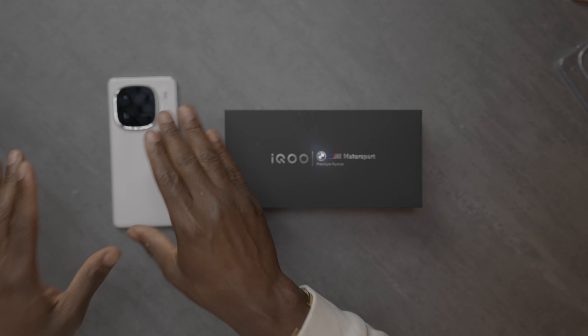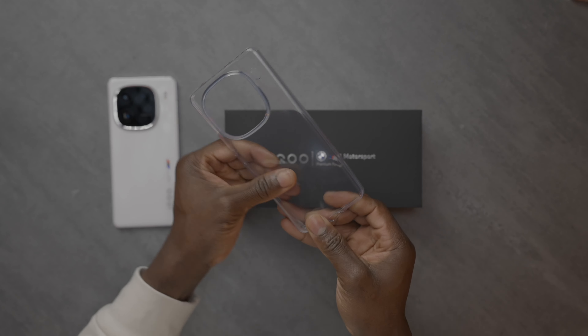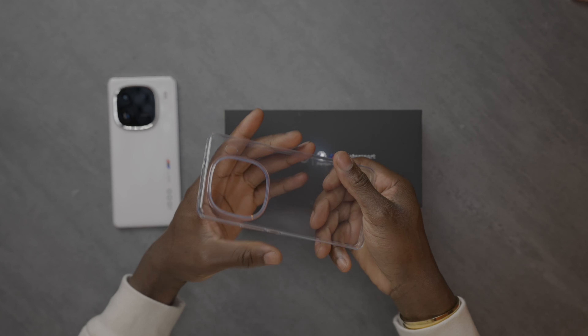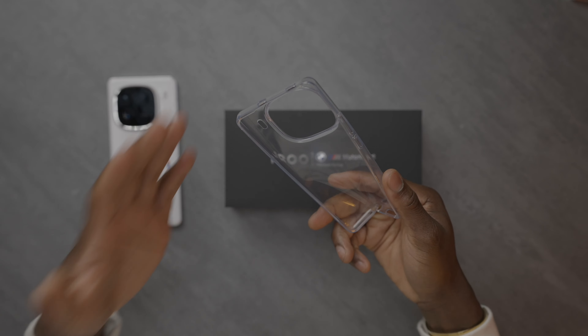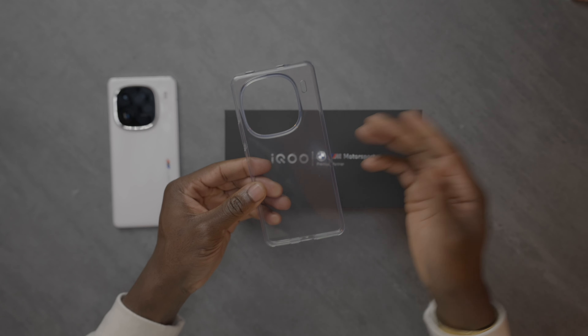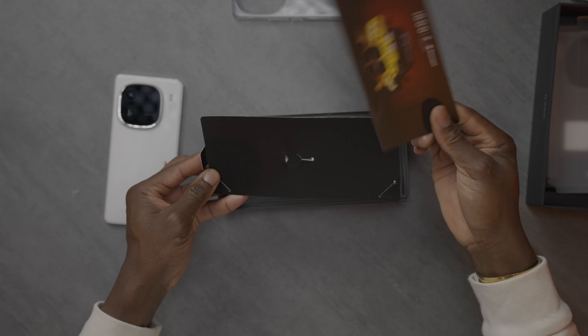We'll go through the device design in a second. I've already opened this one, so as you can tell, I've been using it. Inside the box you get a silicon case, which allows you to basically protect your device, so this can remain pristine and look good for a long period of time, protecting the phone from drops and all that kind of stuff. Elsewhere inside the box, we get this card that comes in every iQOO BMW M Sport version.